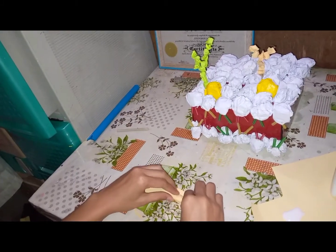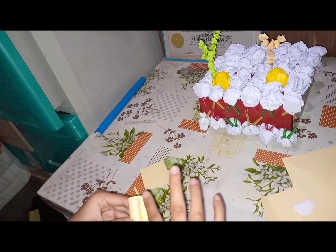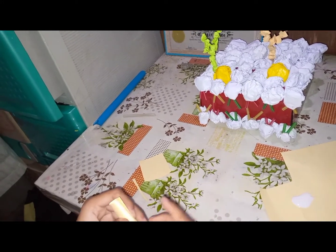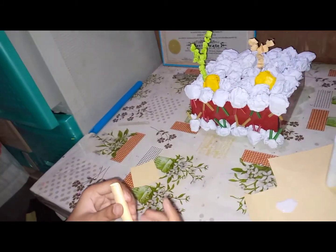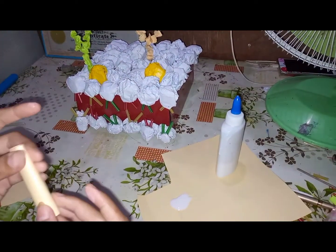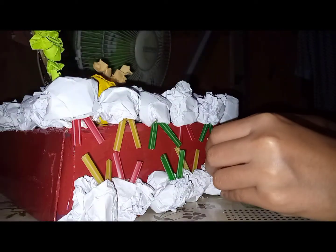I am now doing the integral protein and protein channel. As you can see, I used the remaining construction paper to make it. I didn't use the pipe because it's so hard to cut. And when you're done, just stick it.